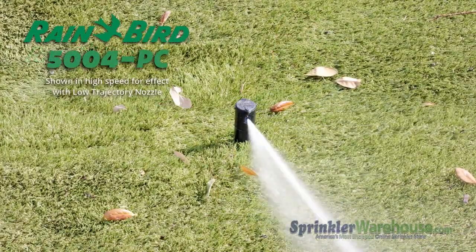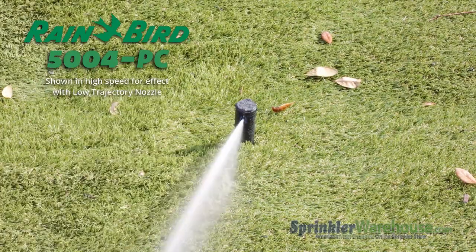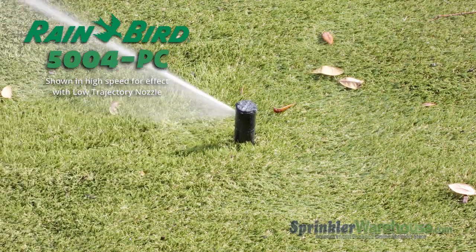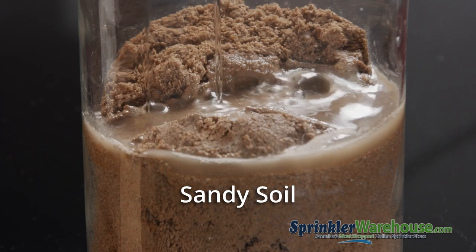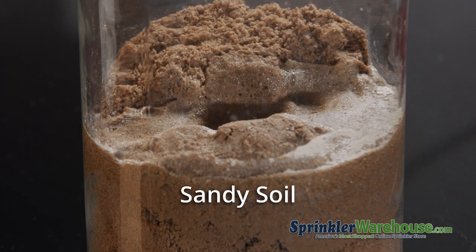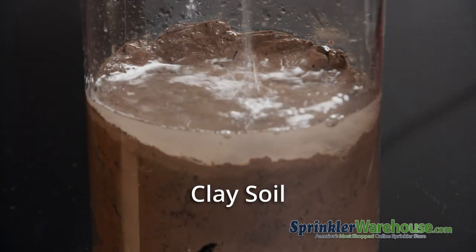So why not use a partial circle model in the center of your yard and set it to 360? Well, you certainly can. But it will reverse back and forth rather than going around continuously, which doesn't give the patch of grass where the rotor reverses the chance to absorb the water before the next pass, so there may be some runoff in that area. That's not going to be a big deal if you have a soil type that absorbs water quickly, but if you have a soil that needs time to absorb water like clay, the full circle option will be more important.